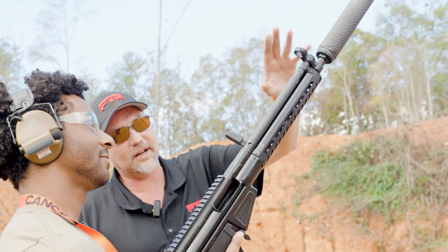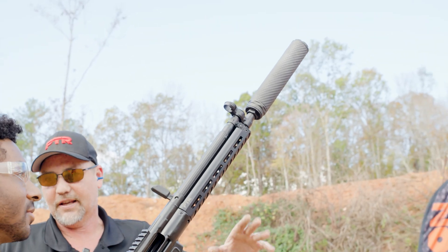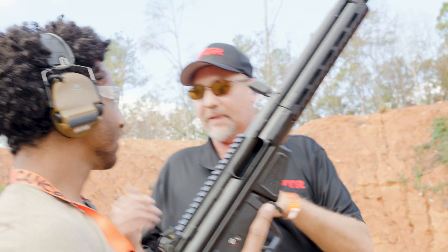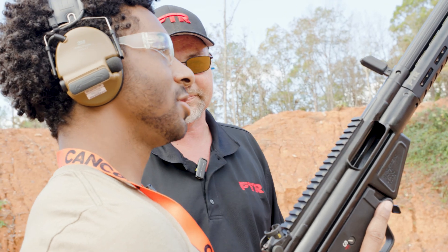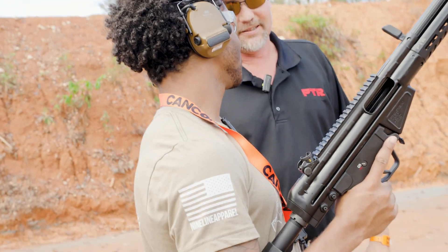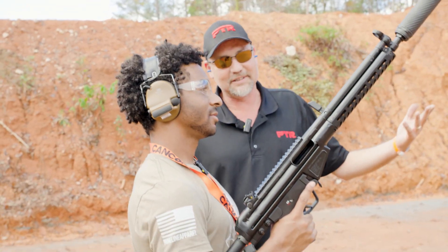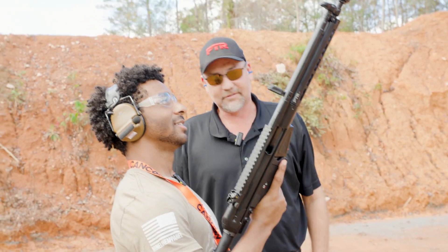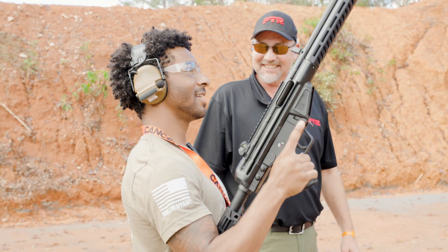So up here we've got the Vent 1 — we're only at 11 ounces. Then we go down to 10 ounces, and we can go all the way down to 8 ounces depending on the model. Yeah, everybody's about weight saving nowadays, so that's a big plus. It's titanium — nothing gets lighter. I like the gun. And it's full auto rated — rock and roll, baby.